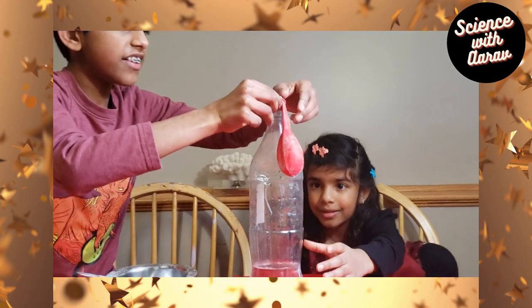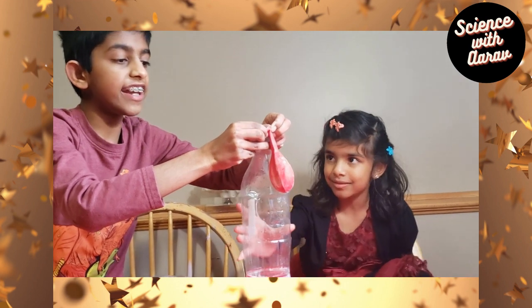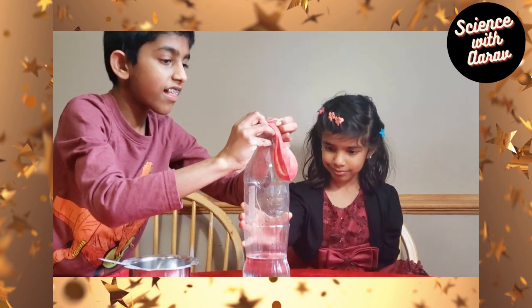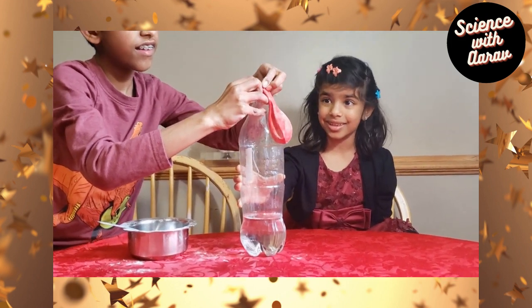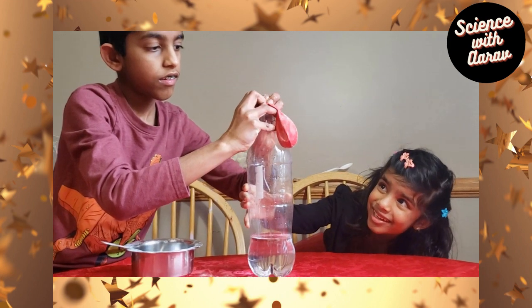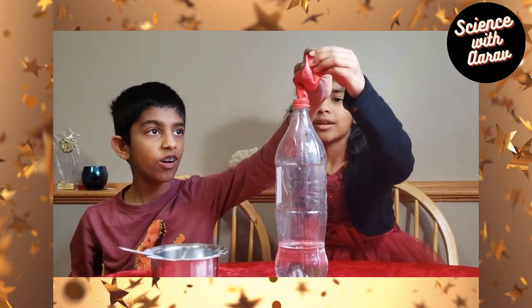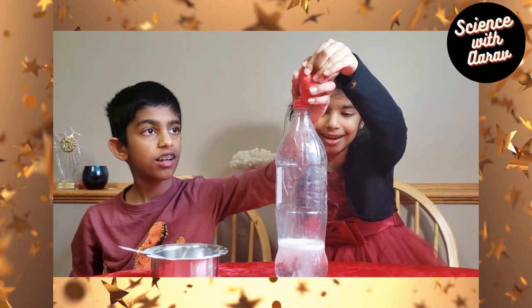Now we're about to do it — it's the big moment of truth! Go! Get that all out!